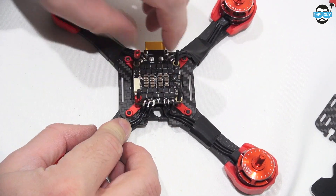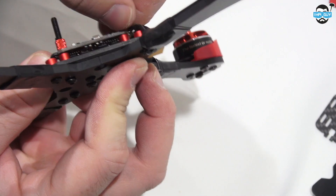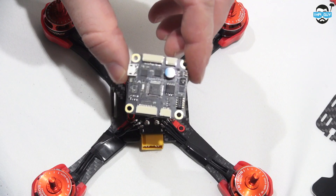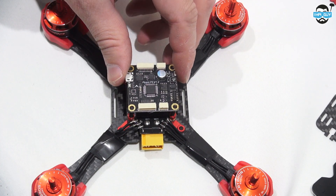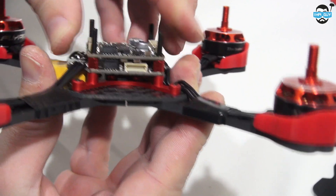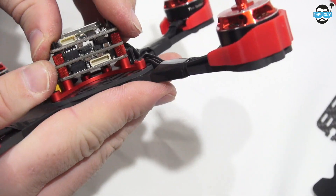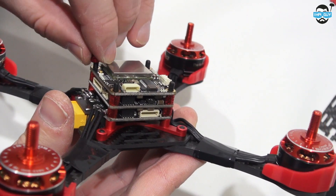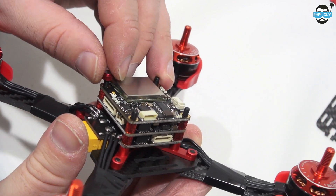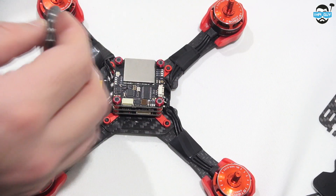We can then start building up our stack. To be honest, I would have done this step first and put these washers down just to stop the ESC boards coming up whilst you're soldering. The stack goes from bottom upwards with the PDB and ESCs, then the flight controller, and the OSD and VTX on the very top. We can then cap it off with the provided bolts. Take care when putting these on that you don't break off any of the LEDs that are very close to the edges of the board.